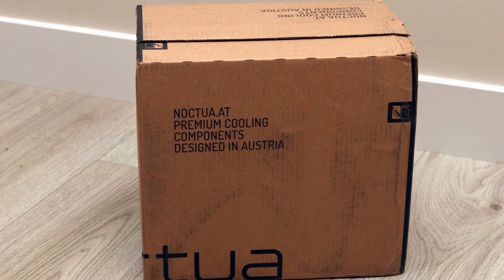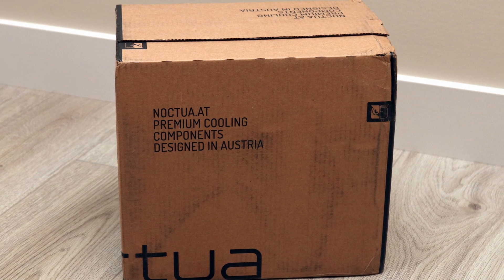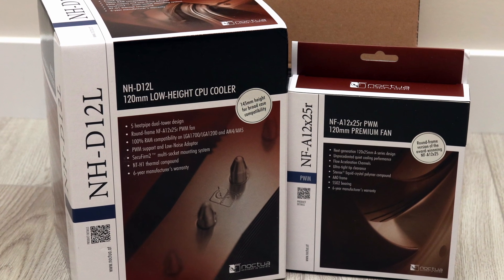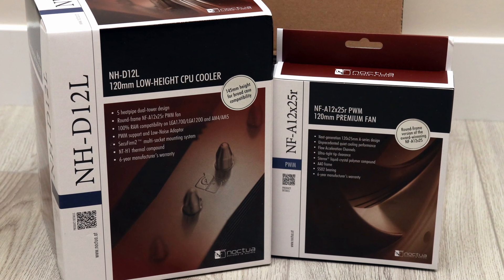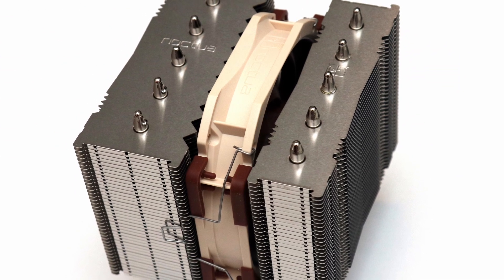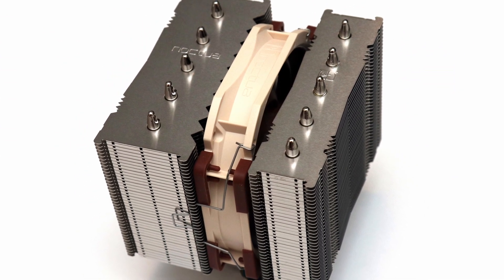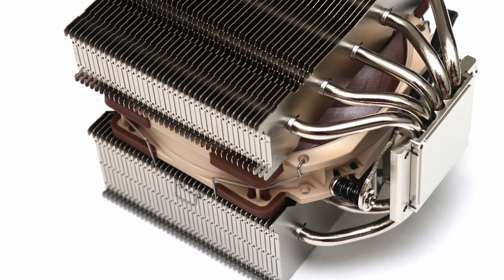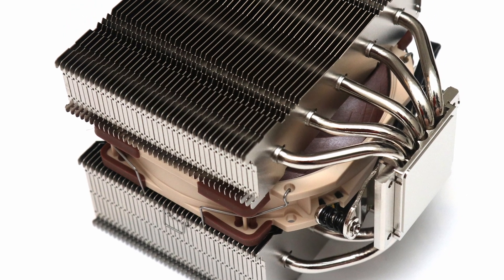The Noctua NH-D12L is from the familiar D series lineup and it comes with many similarities as we have seen from those coolers. Starting from the top, the same Noctua design and build quality is immediately seen. This translates into a dual fin stack design with the same excellent material choices of aluminum and copper with nickel plating.